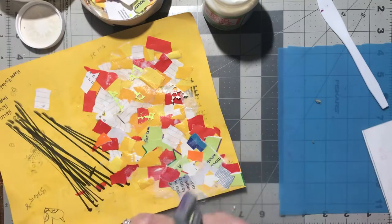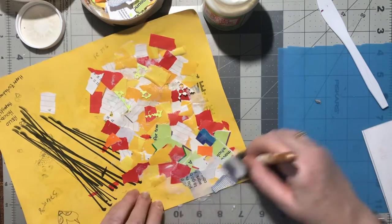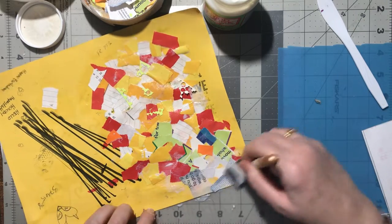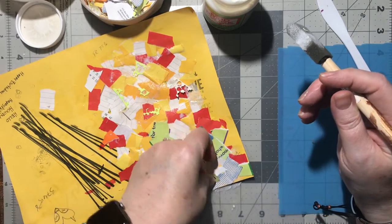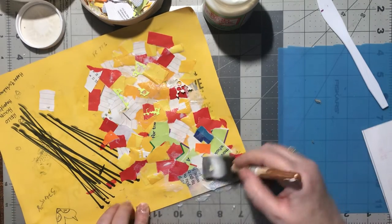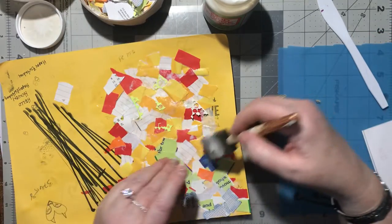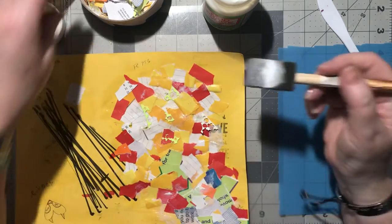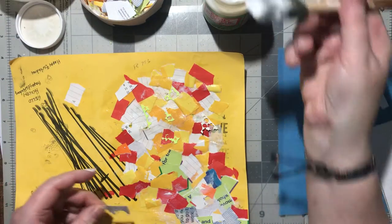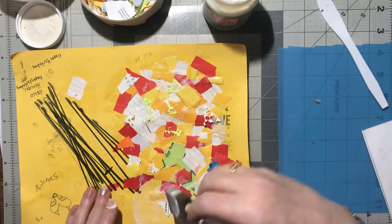I need to mix this up so I get some different things up here. This is reminding me of one day I was flipping through YouTube looking for more ideas on backgrounds - different ways people do their collages and what type of papers they're using.